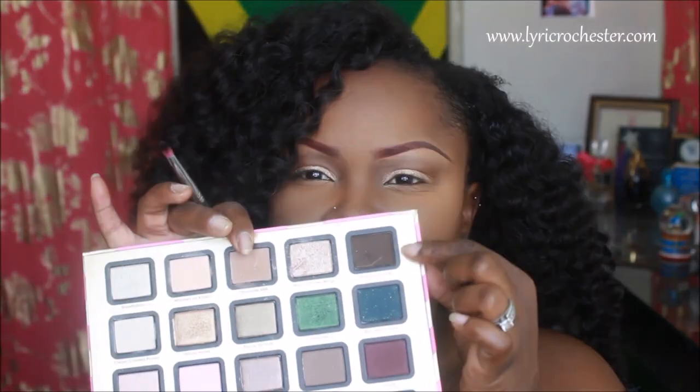From the same palette I'm going to take Dark Chocolate and I'm going to put that color right on the outside of my crease, just to deepen the crease a bit.